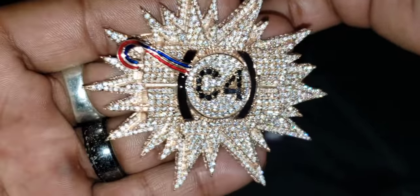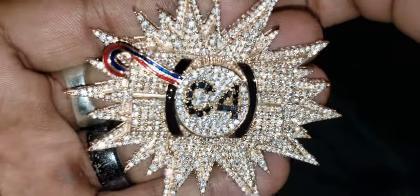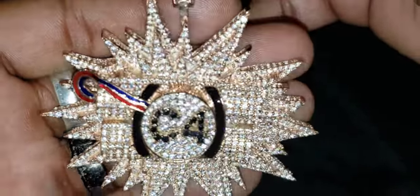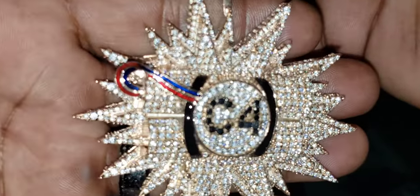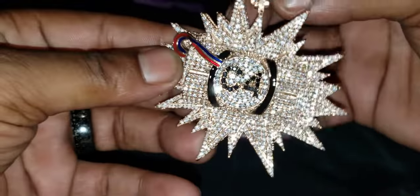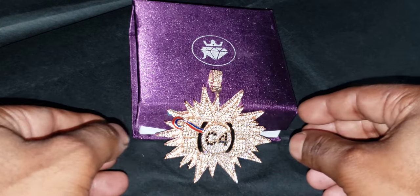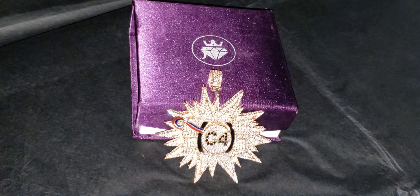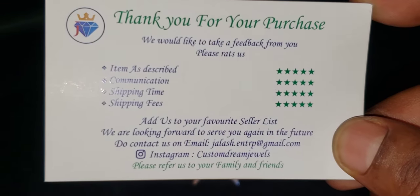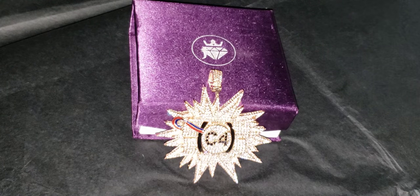Once again, this is the flash test. Another look at the detail. I got that piece at a place called Custom Dream Jewels.